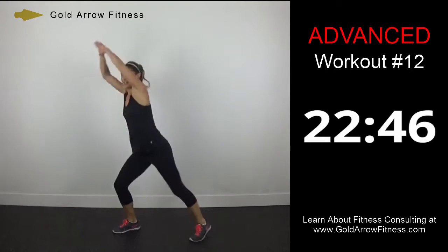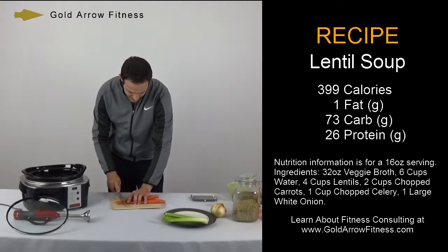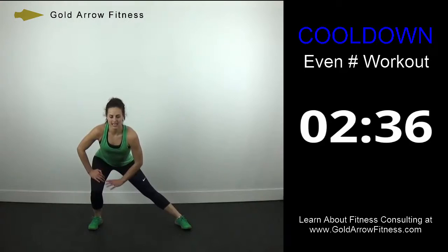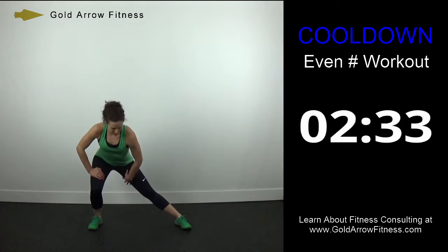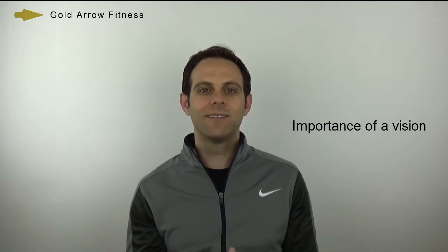In the meantime, subscribe to Gold Arrow Fitness on YouTube for free content, workouts, recipes, and fitness tips. There's no better time than right now to start living your vision that you have for yourself. Join Gold Arrow Fitness and take the first step to a healthier you.